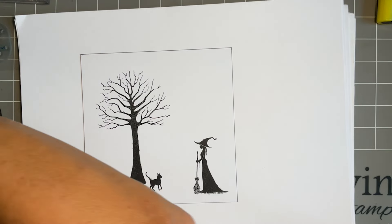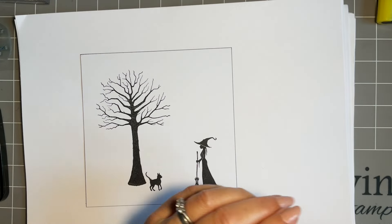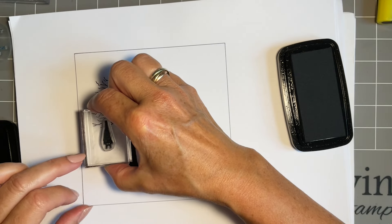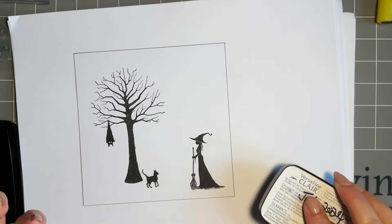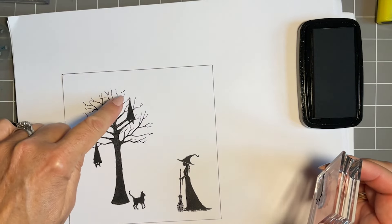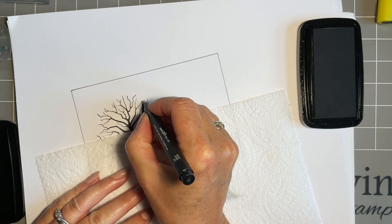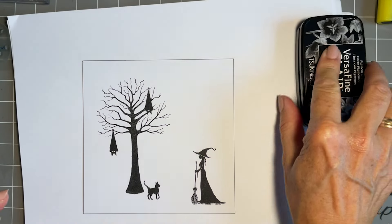We've got our Flitter Mice stamps and I must admit I seem to use these on every design at the minute — I've really got a thing about bats. There are three sizes and this is the smallest one, so I'm going to stamp him twice. He's going to be hanging in our lovely tree. The detail on these stamps is just amazing. Don't forget if you happen to miss just use your black fine liner — draw a little bit of the branch and nobody would know, or just make his feet a little bit longer.